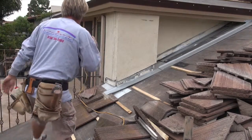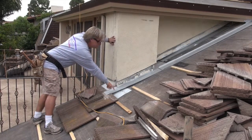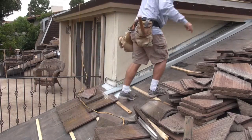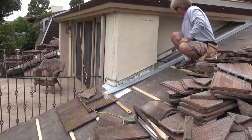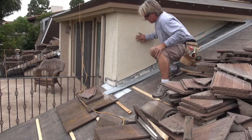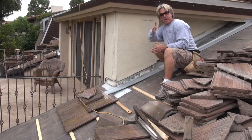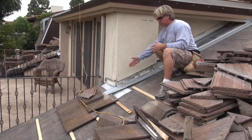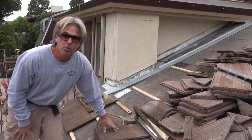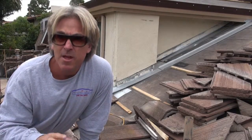Right here we have the roof-to-wall metal, and we got our tile pan. The tile pan goes all the way up and connects to the other section. Then we have a piece of saddle metal here that we've cut so it goes at an angle, so water will flow like this and run right down on top of the tile, which is pretty cool.